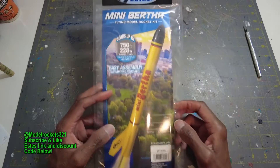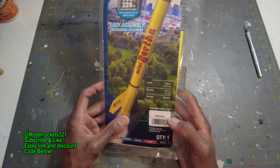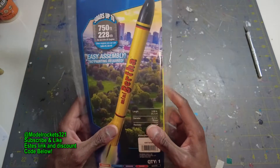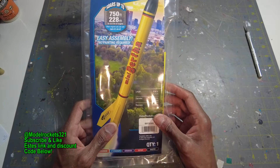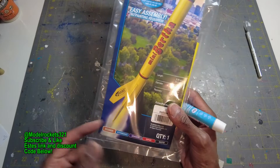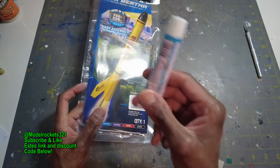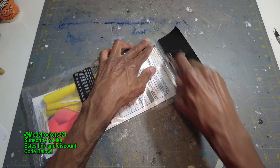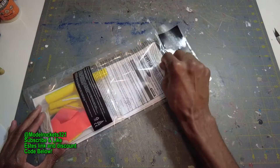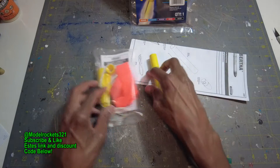Alright guys, Smarter Rockets 3-2-1 here. Welcome back to the channel. We have another build video of the mini Bertha. The last build video you saw was the mini Alpha. Thanks to Estes and thanks to a subscriber for mentioning showing the build process. Since these are quick and easy assembly with no painting required, I decided to build it. Be sure to subscribe to the channel, like the video, and share the video.